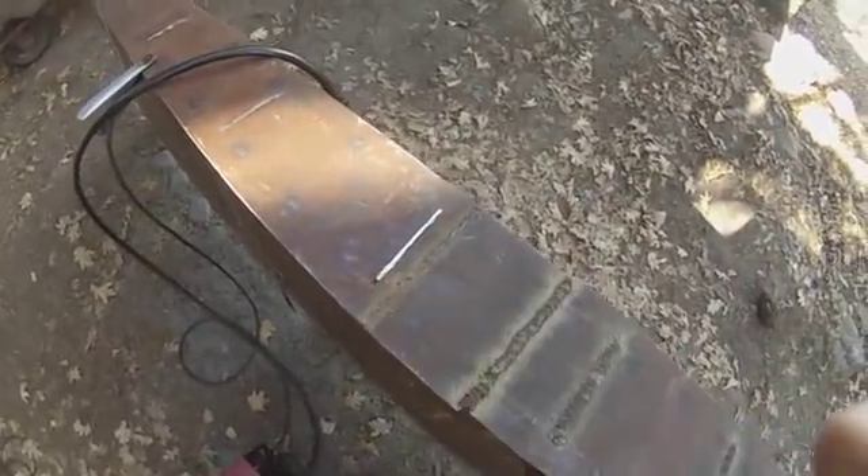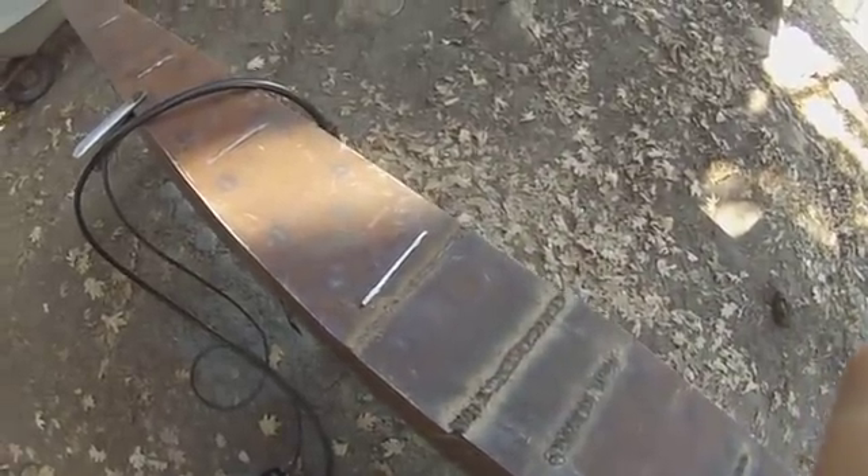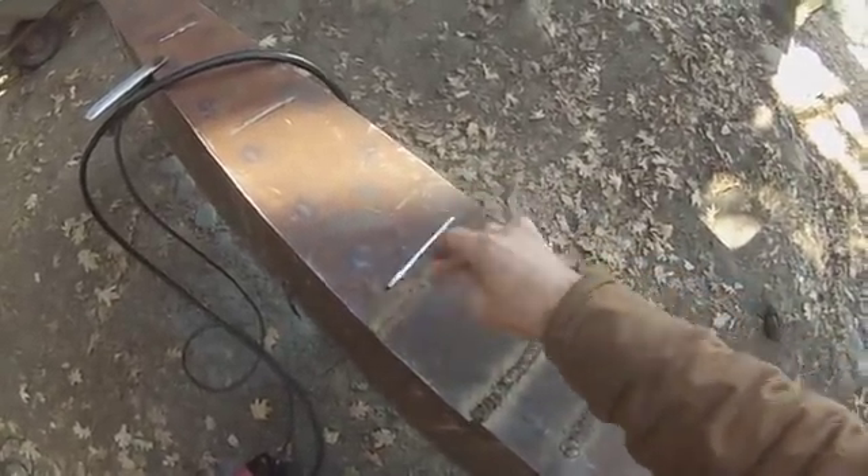This is what the tab looks like. I cut it down almost flush — I'll weld once and then weld over top of that weld when I'm done.